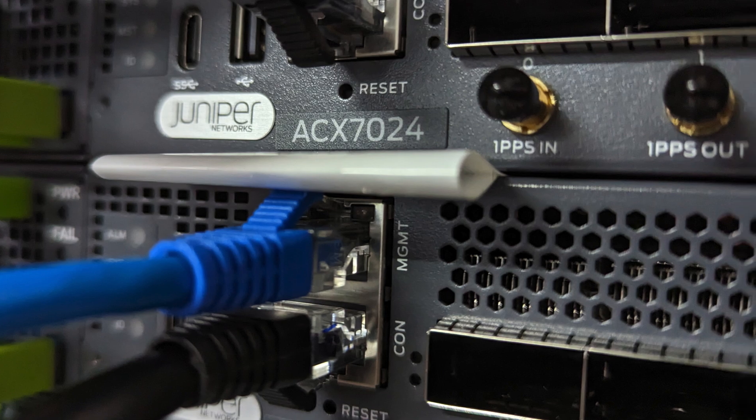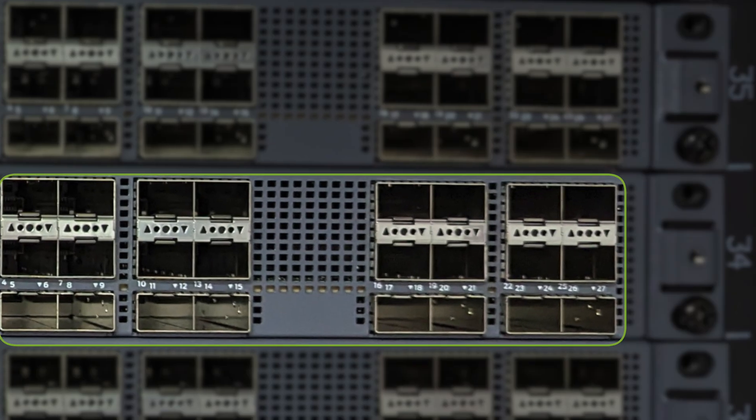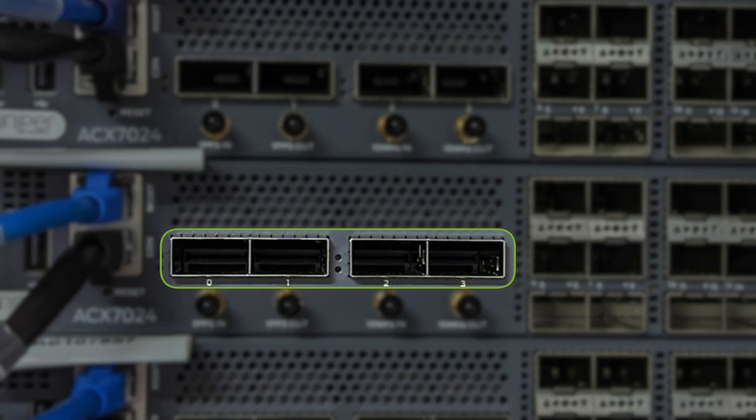Let's start with a quick overview of the SCX7024. It's an Ethernet router released in mid-2022 — one RU, a pizza box — offering a mix of 24 SFP interfaces and four ports QSFP28 for 100 gigabit Ethernet. It's a hardened device categorized as high temp, meaning it supports temperatures from minus 40 to plus 65 Celsius.